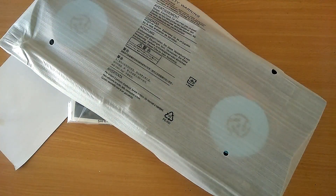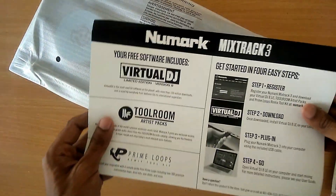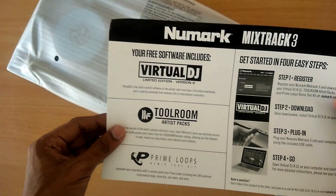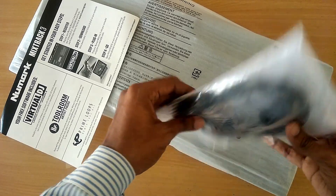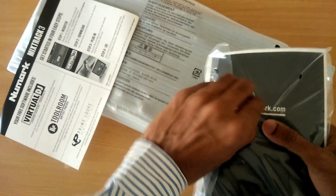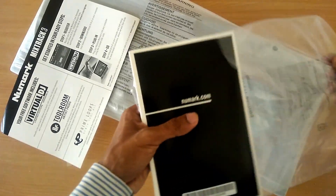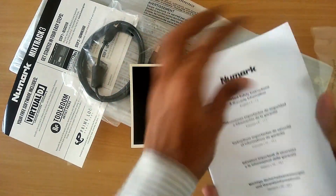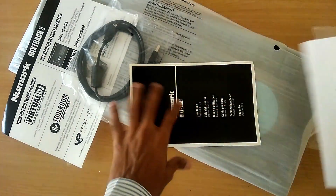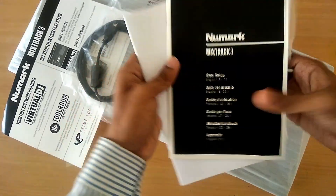Let's check out the paperwork. These appear to be warranty information cards. We get a software paper — you get Virtual DJ, Personal DJ Toolroom, and Prime Loops to download. We also get the USB cable, the power cable, the instruction manual, and the warranty certificate.